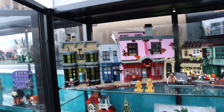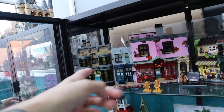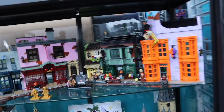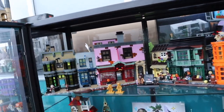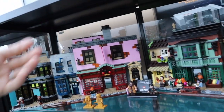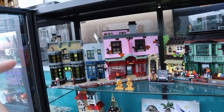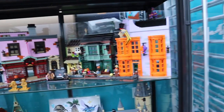Over here we've got Diagon Alley — such an awesome one to build, just everything about it. I was building Ollivanders, Charlotte did the Quidditch supplies, then Charlotte did this section and I did this bit. It was just such a cool build, there are so many pieces to it. I want to put a chrome vinyl at the back of this because that way you don't see through it but you also see the backs of all the buildings, there's just so much detail in there.